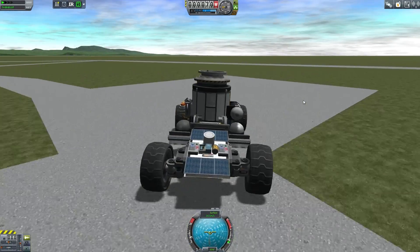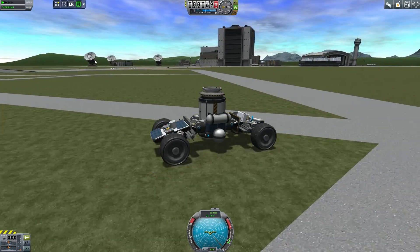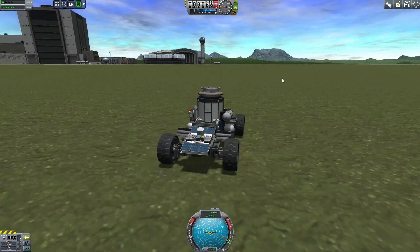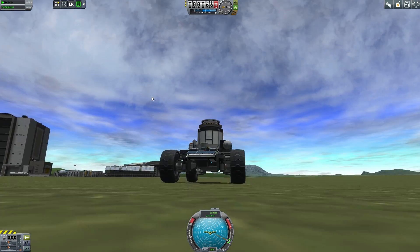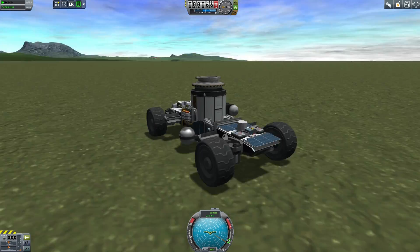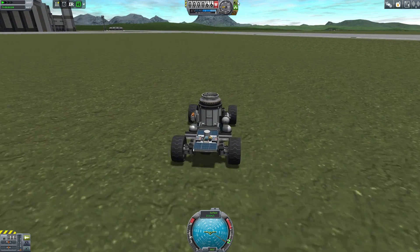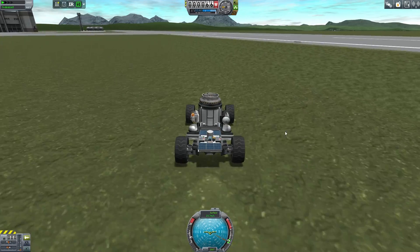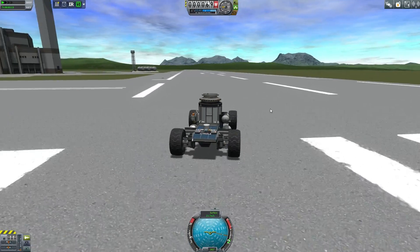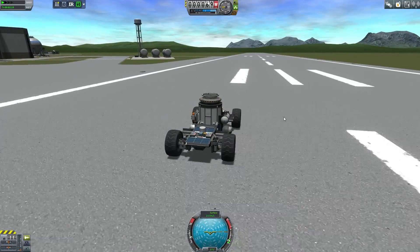We need to get it over to some not-flat areas for the test. We're also going to test it during the night just to make sure all the lights work. I have two lights on the bottom — one right there and one right there — and they act as pretty good headlights. I also have lights across the other pieces, so if I need to do an EVA on it I don't have to do it on the light side of a planet. I can definitely work in the dark. Overall I'm really impressed with this rover.